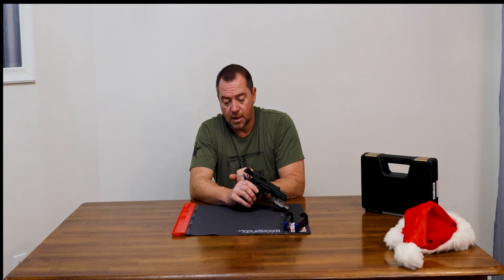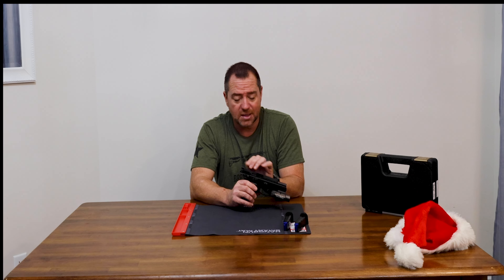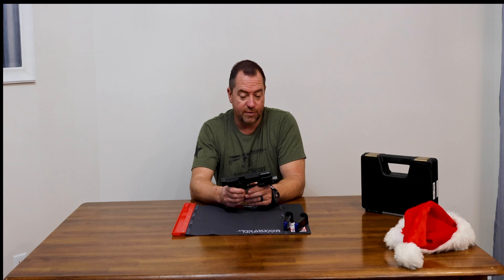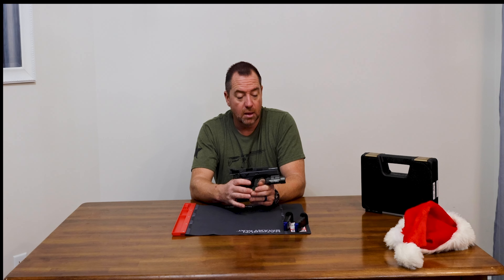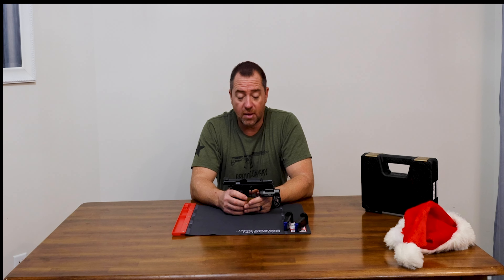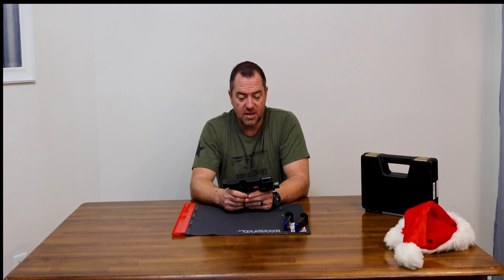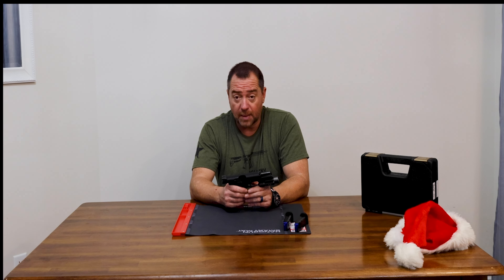Some things I found interesting about this is the slide material — it was hard to find out what exactly it's made of. After reading a lot, CZ doesn't state it clearly on the website, but it appears to be carbon steel with a coating. The frame is aluminum, which is really well machined. On the Ramy I had, the machining was not the greatest, which was a little disappointing for the price point.